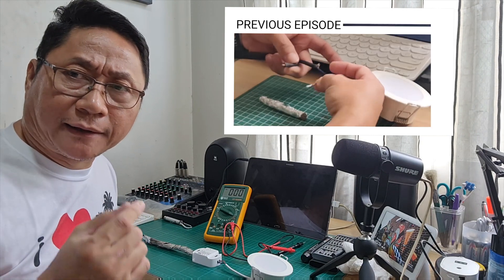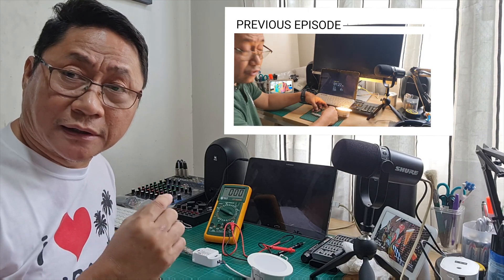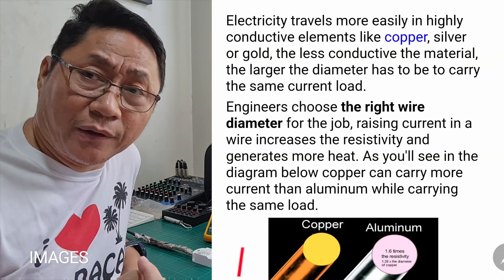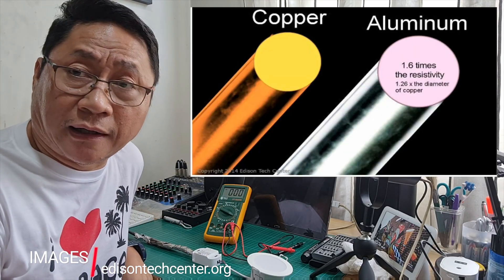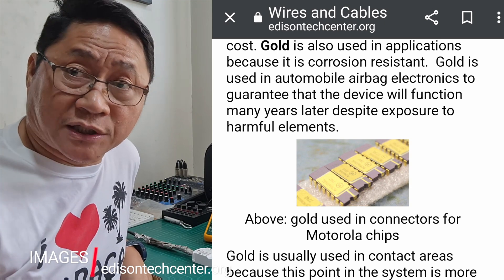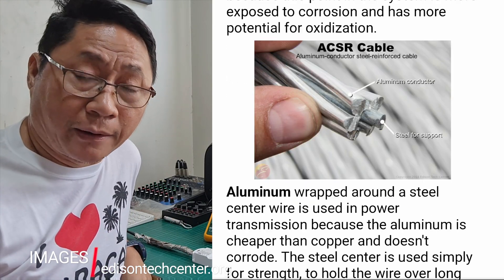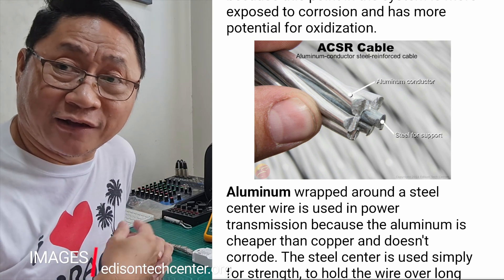In my first video, I showed you that aluminum foil is a good conductor of electricity. In fact, aluminum and copper are the two most commonly used conductors in almost all electrical applications. The best conductor is gold, but since gold is more expensive, copper is used instead. Aluminum is much cheaper than copper, but copper is stronger — that's why some electrical cables use aluminum with reinforced steel inside the wire, with aluminum on the outside because it's cheaper.